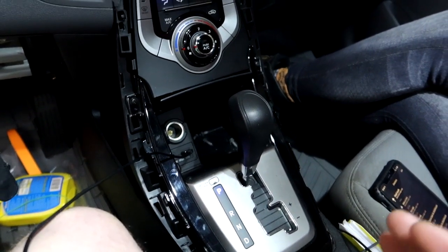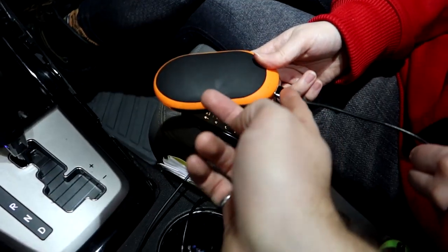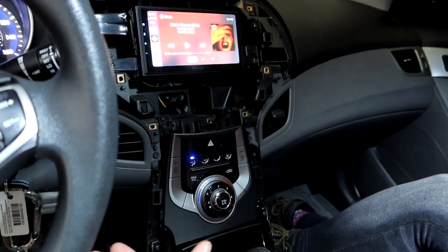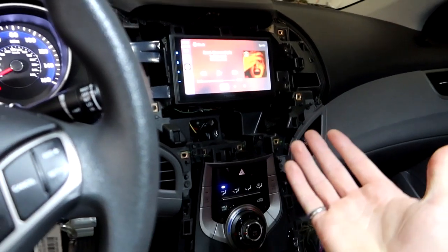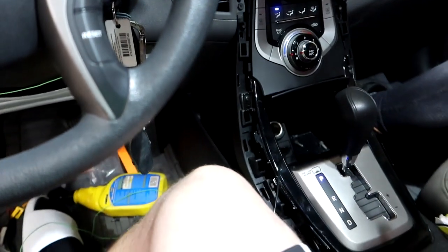The USB gets power and I've plugged it right into the back of the unit, but it says there's not enough power and it won't connect for Android Auto. I can't find the setting for it anywhere. I'll update in a second if I figure it out — other than that we're about to wrap everything up and put it all back together.